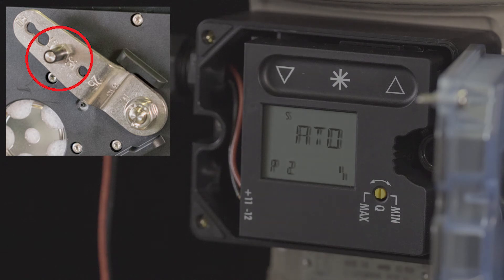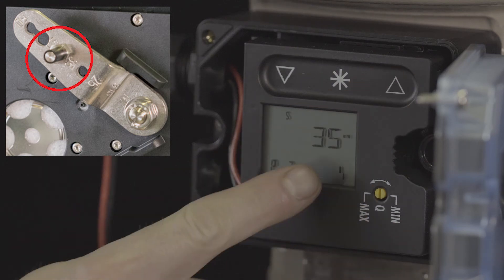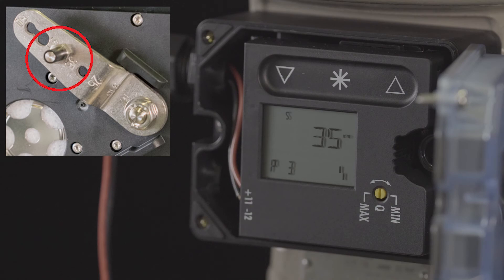Next, we'll confirm the pin position is set to 35 at parameter 3, matching the pin position on the lever.